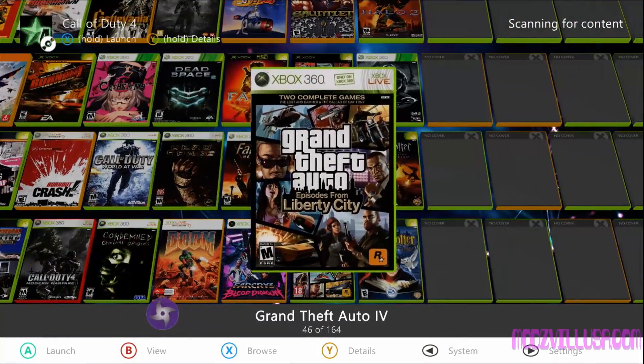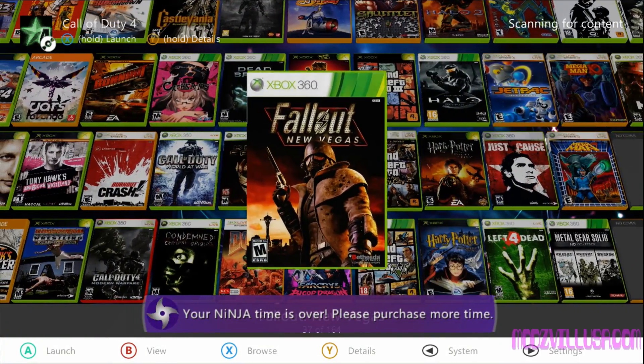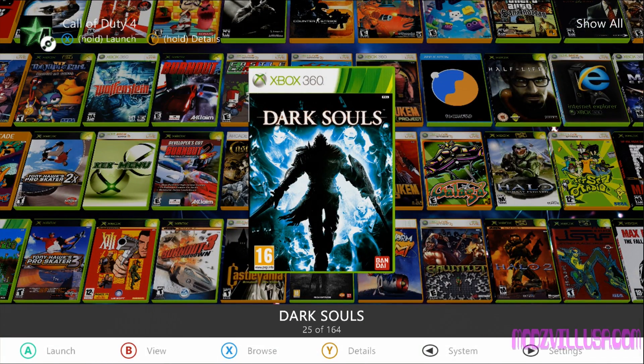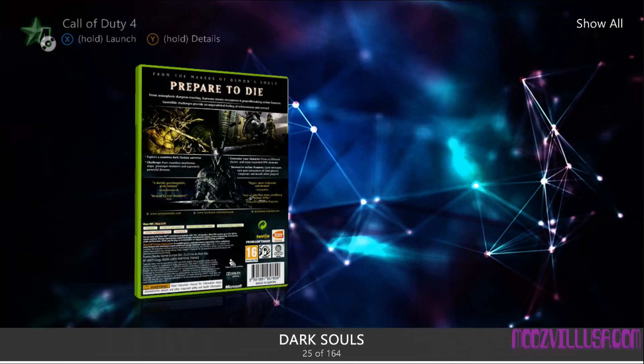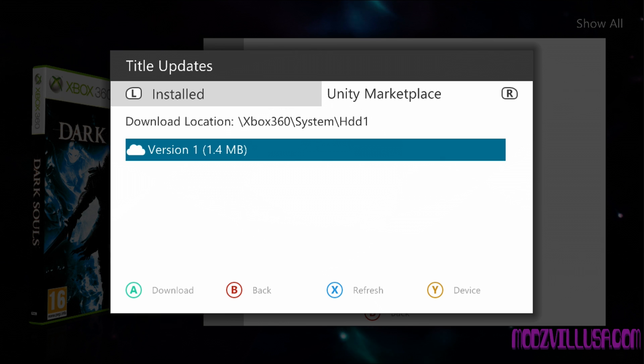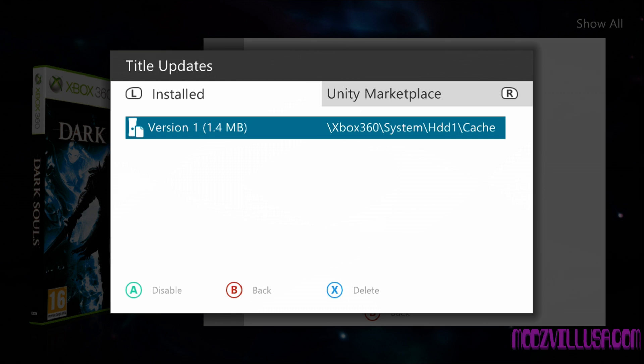One last thing worth mentioning: if you're playing offline and you want to be up to date — say it's Dark Souls — you copied it and you don't want to go on Xbox Live with the stealth or anything like that. You can update it. Just hit Y, go down to Title Updates, then hit RB to go to Unity Marketplace and it'll show you the available title updates. Sometimes some are missing and the Unity Marketplace isn't completely up to date, but most of the time it is. So here is Dark Souls 1 — you would just hit X to download it, then hit LB for installed, hit A on it so it's highlighted, and boom, you're good to go. Up to date.